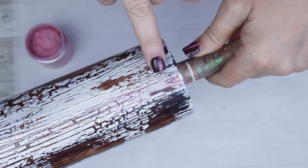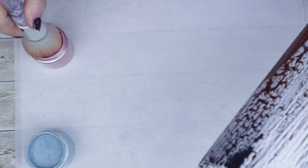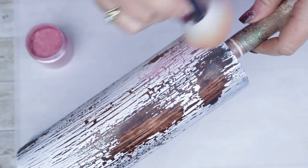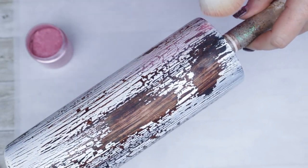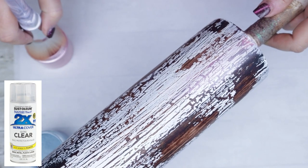Originally I was going to go ahead and just be very sporadic with my mica powders, but then I decided that these two colors blended so well together that I wanted to do the entire thing. Of course, you can do as much or as little mica powder as you prefer for your particular tumbler. Once you've added all the mica powders that you want, make sure you seal this tumbler before you go into its first coat of epoxy.